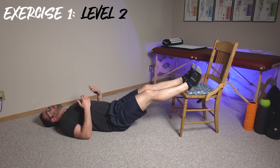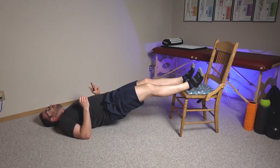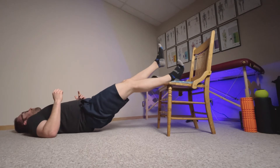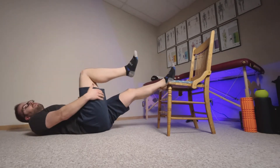Level two of the easy progression: you're going to go up on two legs, but then lift one leg up and come down on one rather slowly. You're going to feel that this is a pretty big step up from the easier version — you'll feel a lot of that hamstring in there having to work.